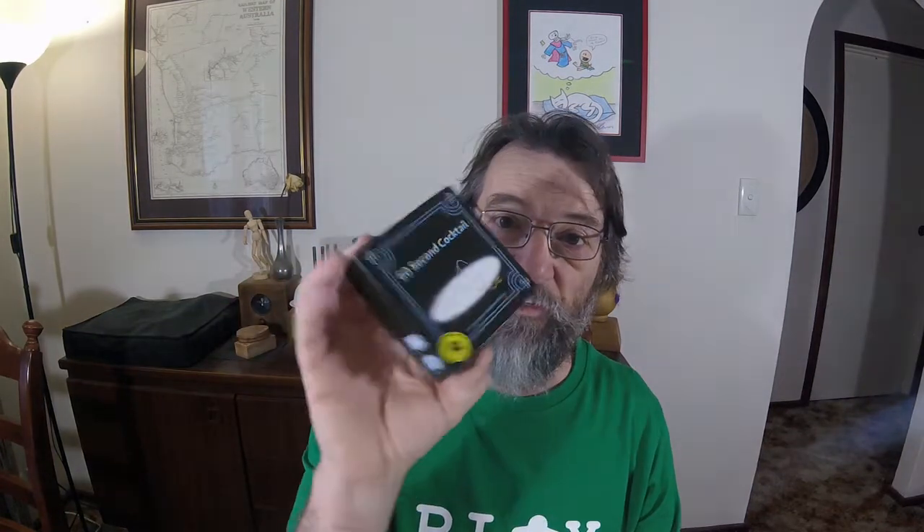And you can see this has been in my bag as well and it's quite scuffed on the edges. Anyway, I thought it might be nice to actually make a proper, nice little game box for 60 Second Cocktail to go in, because I'd like to show it off to a few people. You want it to look better than this.